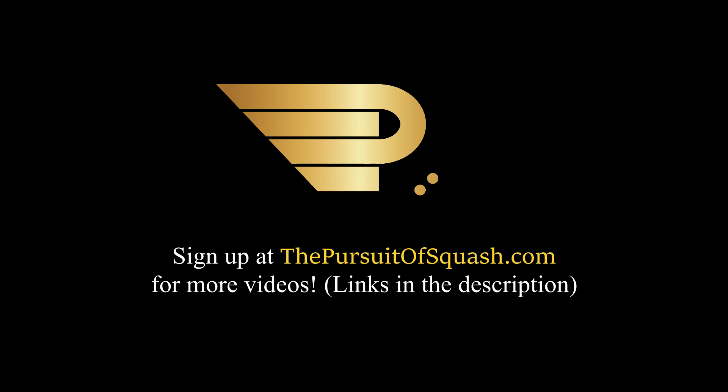As always, if you enjoy this type of content, leave a like or a comment to let me know, and I will make sure to do more of it in the future.